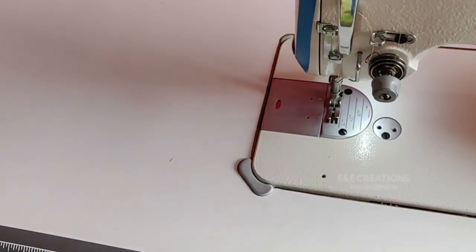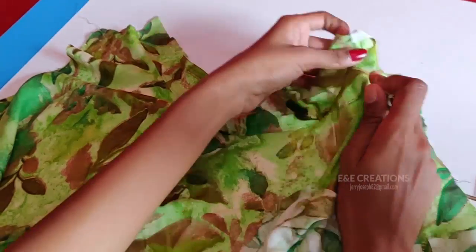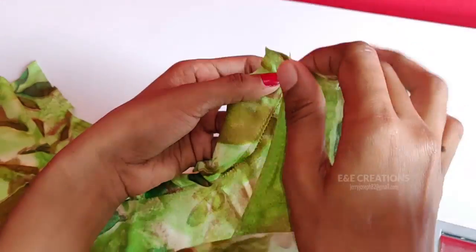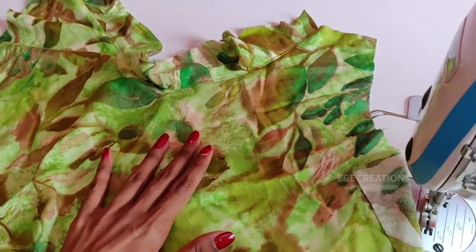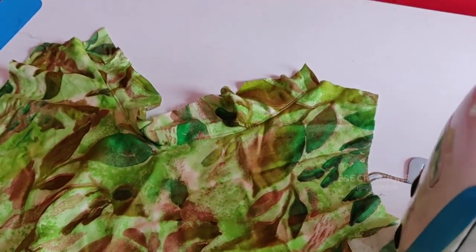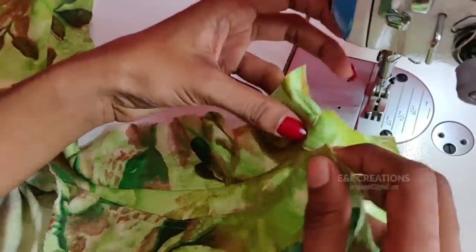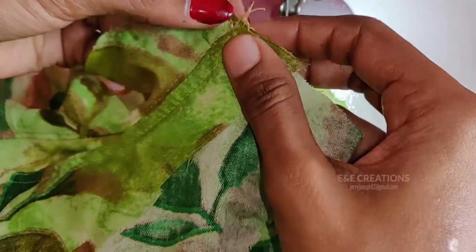Same with the back. Now I am going to take my back piece and take it to the top. I am going to take my shoulder. This is our front piece. The front piece and the back piece are like this. We have the back and front piece.